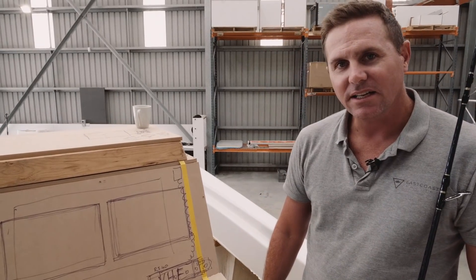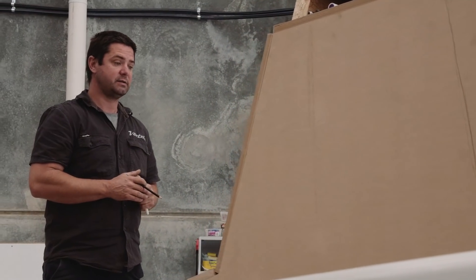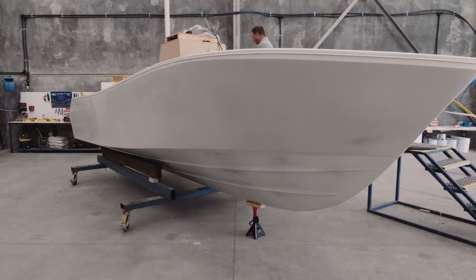We run an operation called East Coast Angling in Port Douglas in far north Queensland, and this is going to be part of our fleet. We've got an 80-foot mothership and we're going to be getting two of these 23s.